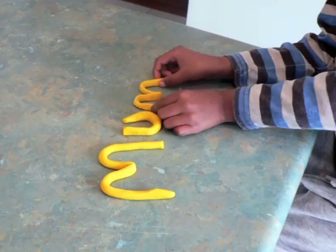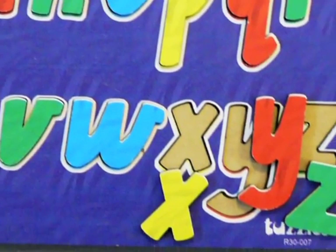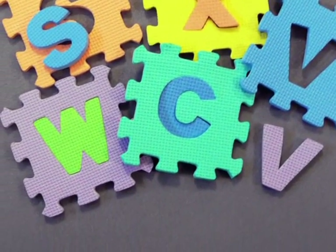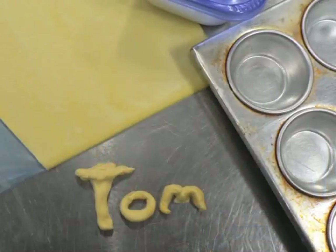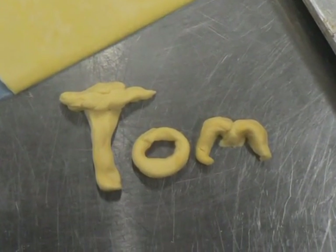Try shaping letters with play dough, play with foam letters, jigsaws and puzzles with lowercase alphabet letters, or magnetic letters on the fridge. When you are cooking, your child could play with pastry or dough to make the letters in their name.